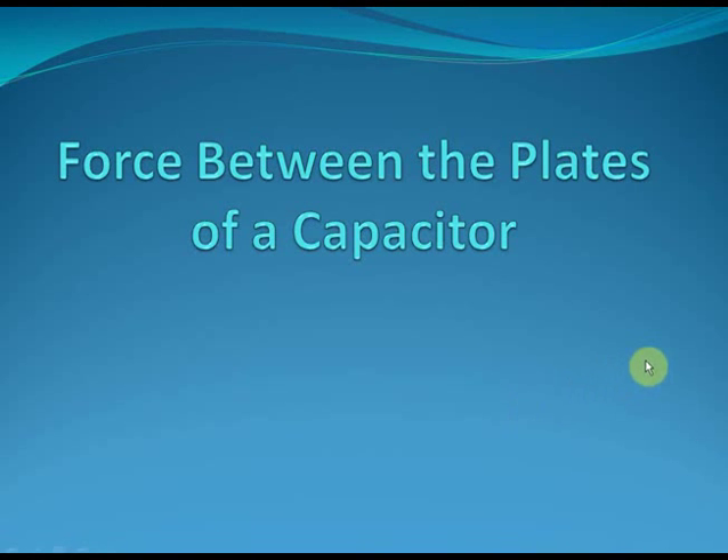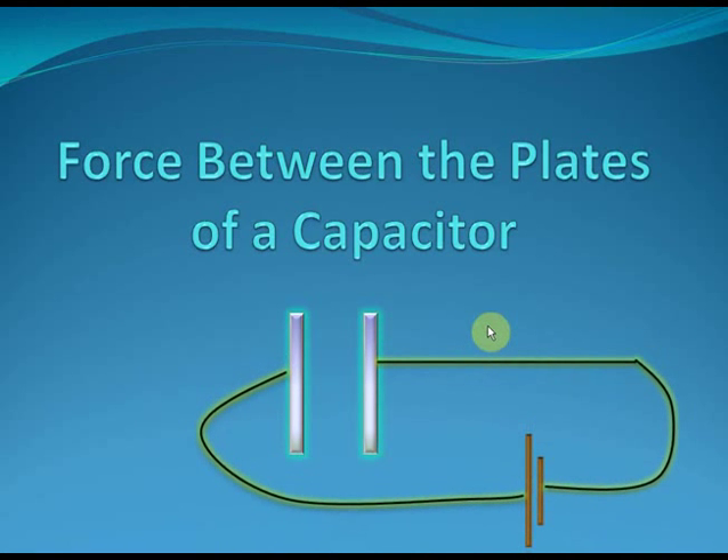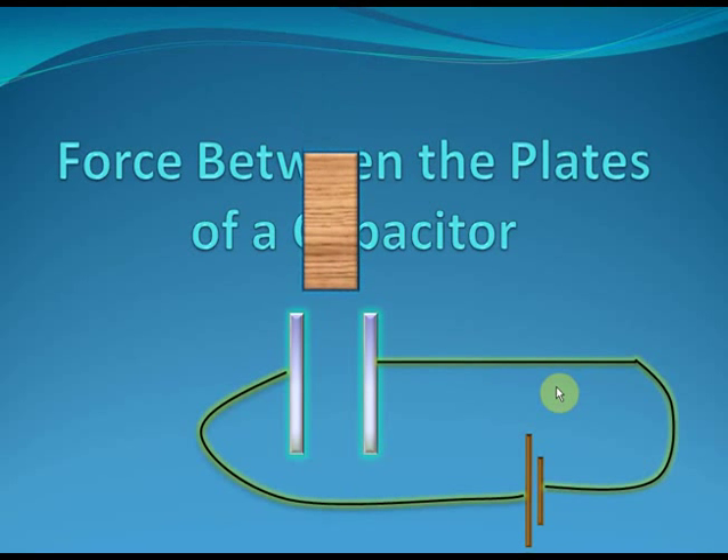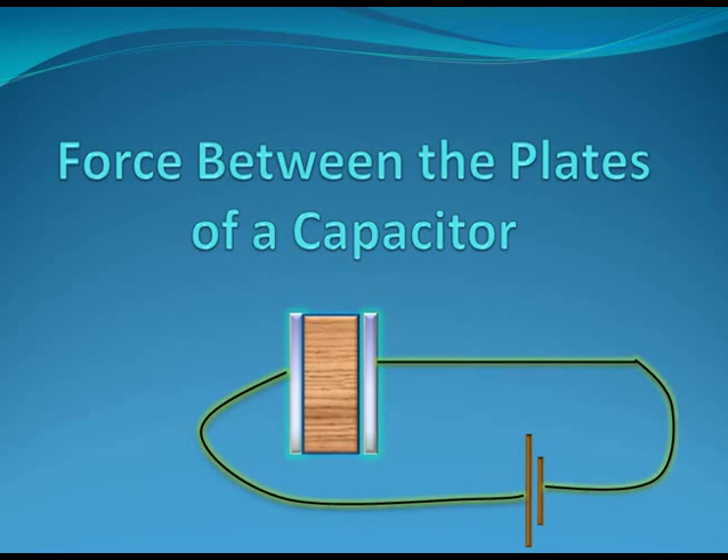Hi students, today we are going to study about the force between the plates of a capacitor. If there is a capacitor, what is the force on each plate because of the other plate? What will happen to this force if you take the capacitor plates apart or bring them closer? What will happen to this force if you add a battery to the capacitor plates? And what will happen to this force if you insert a dielectric between the capacitor plates? That is what we are going to study in this chapter.